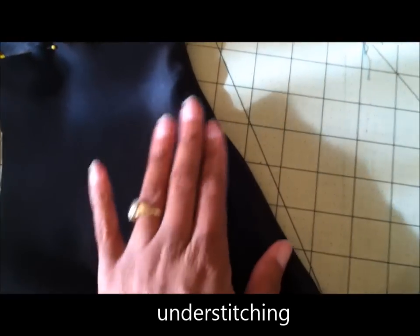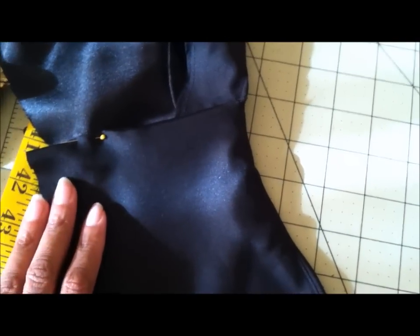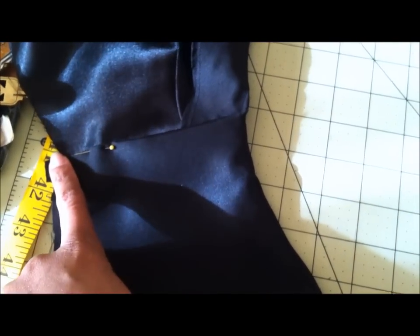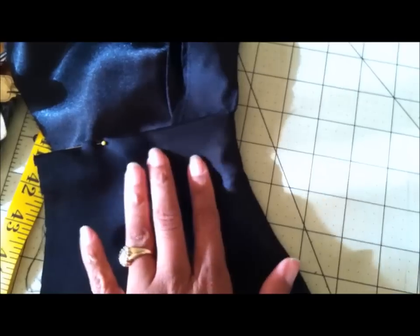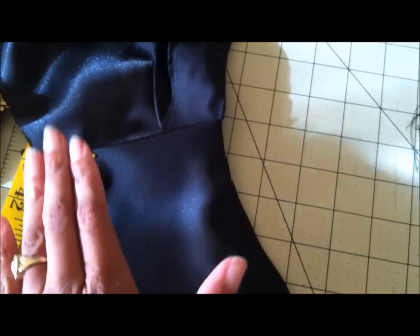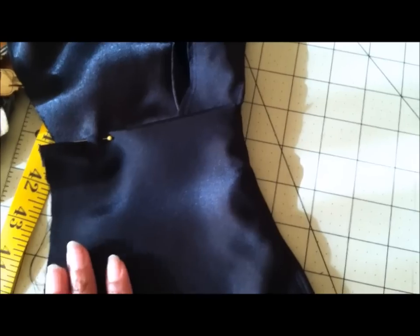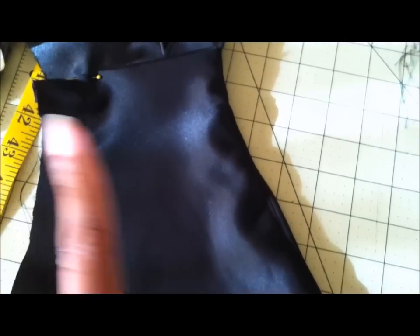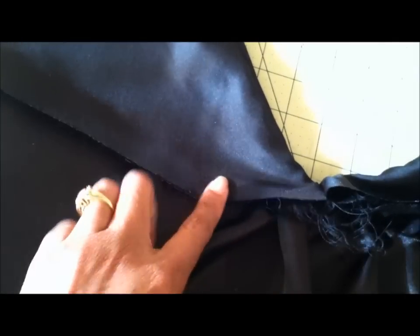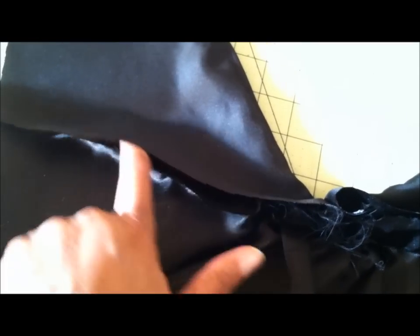I'm going to flip it over and understitch it right now. We're on the inside of the back yoke and the top stitching has been made on the neckline. The pattern wants you to slip stitch this area closed, but I think I'm going to do a stitch in the ditch on the right side because I really do not like slip stitching — every time I think about it I think about stitches coming out. For the back, I am going to turn the seam allowance down and trim off the excess seam allowance.